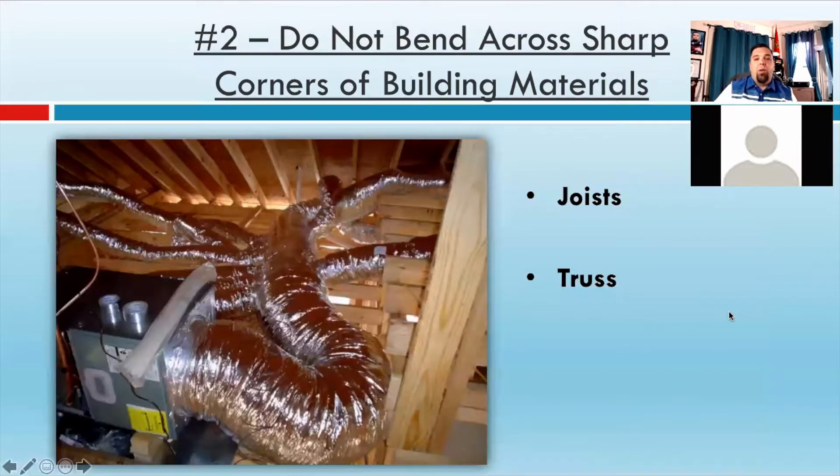Moving on to number two — and you're going to see some funny pictures from past trainings, but this is a tough one. I see this a lot when you have multiple levels in an attic, or people are trying to run duct work up and over to leave floor space for storage. Do not bend across sharp corners of building materials like joists, beams, or trusses. Really, really important — particularly if it's not secured, you cannot use that joist to make a 90-degree elbow, because it's going to pinch the inside of the helix and it's not properly hung.